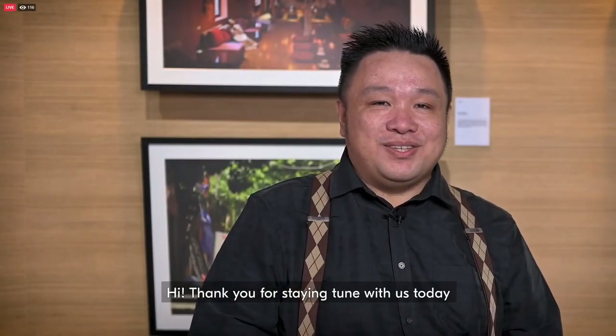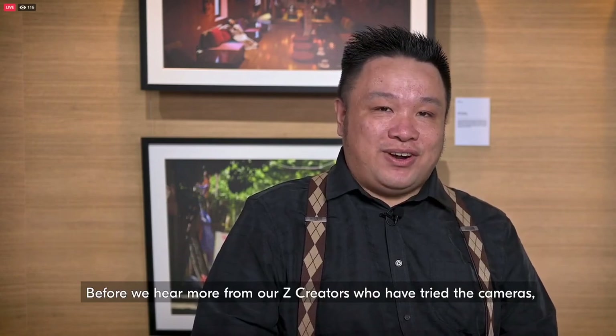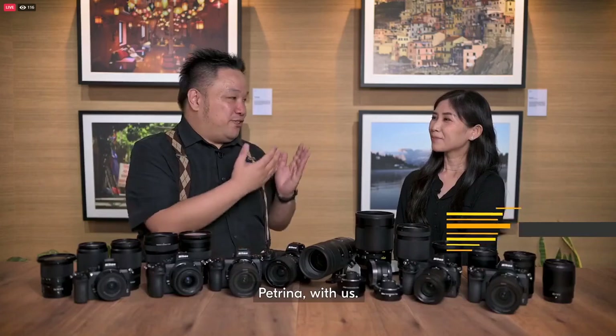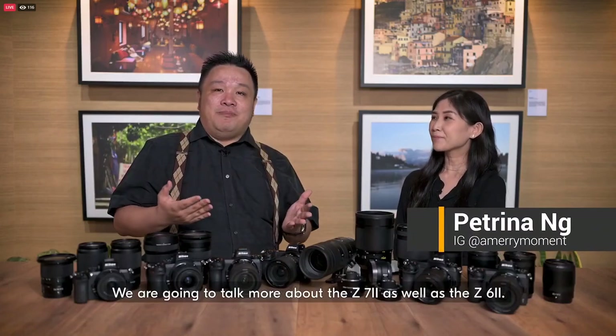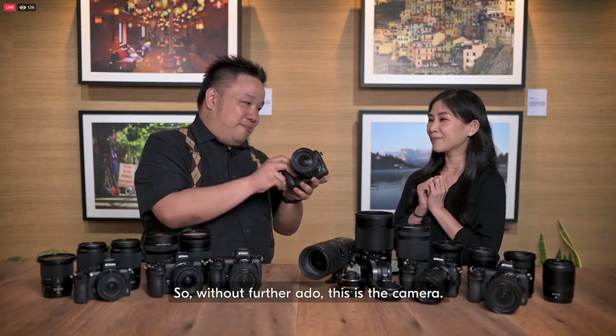Hi, thank you for staying tuned with us today. I'm Albert, the technical evangelist and product specialist from Nikon Singapore and Asia Pacific. Before we hear more from our Z creators that have tried the cameras, today we have a very special friend, a Z creator herself, Petrina with us. We're going to talk more about the Z7 II as well as the Z6 II. So without further ado, this is the camera.